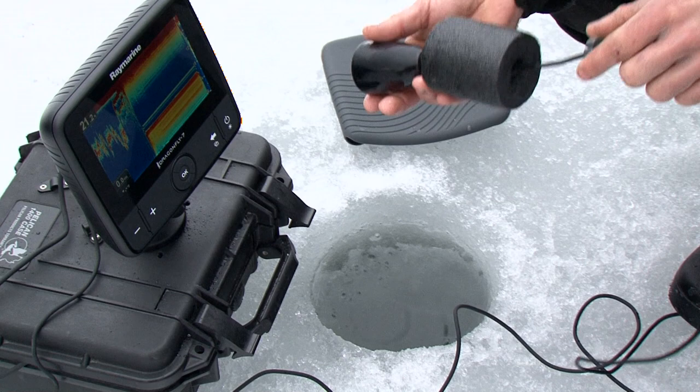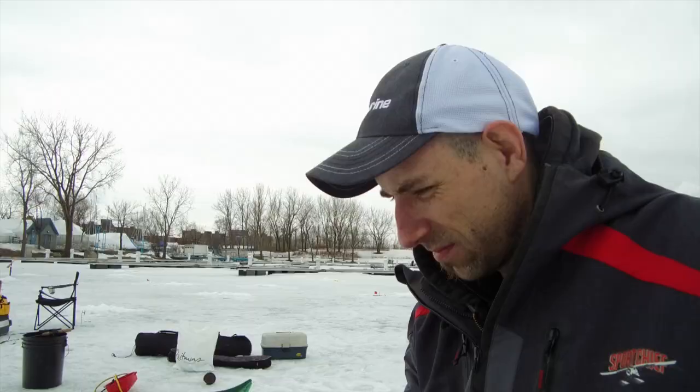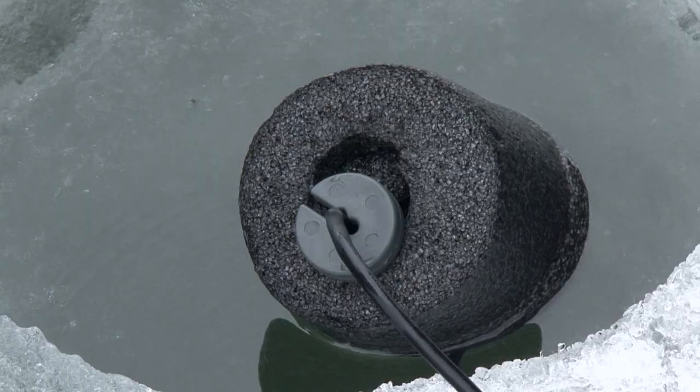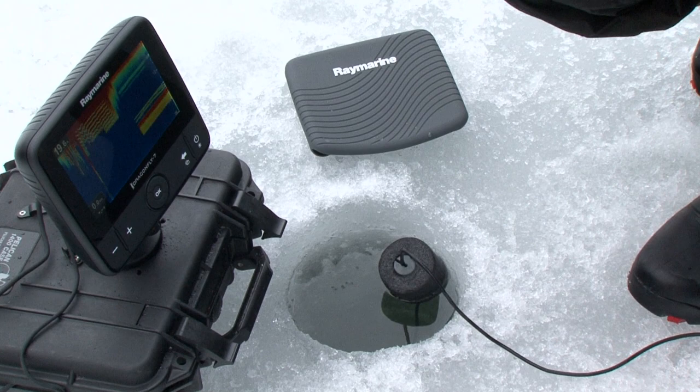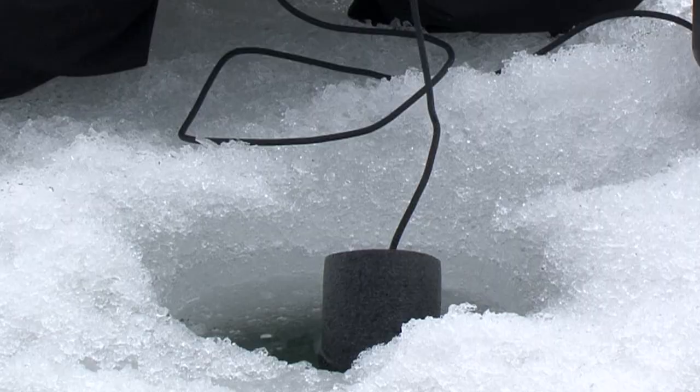Very practical, the only real adjustment needed is adjusting the cable float to match ice thickness. Once the hole has been augured, adjust the float and lock it into place. The small capsule will keep the transducer at the correct position to get the best coverage and imagery possible.